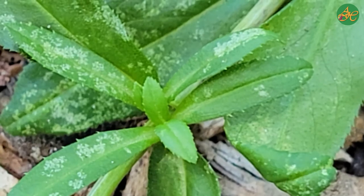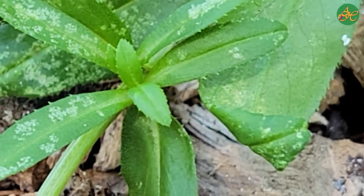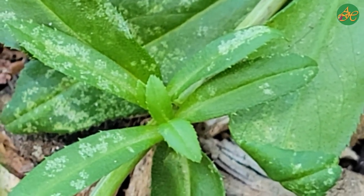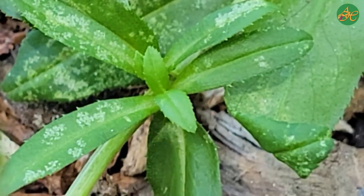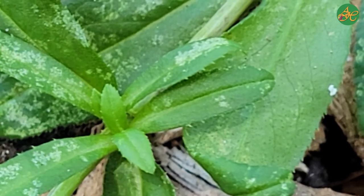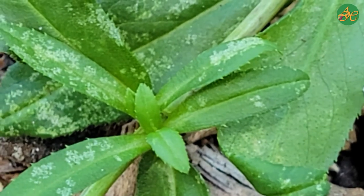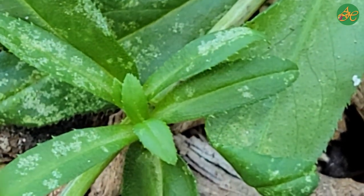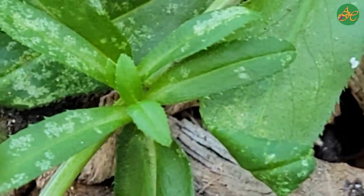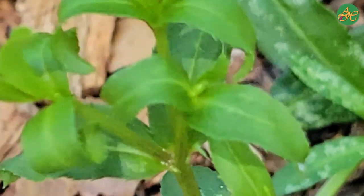How might these leaves feel? How might they smell? Note everything you can about the leaves — their shape, their veins. Most of the spotting that you're seeing on these leaves has to do with sun spotting since we've been getting rains and then hot weather. I'll see if I can find another leaf here that's a little nicer. Let's see if we can come out to these.